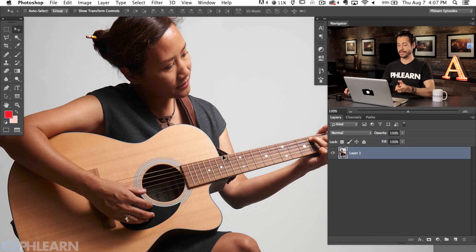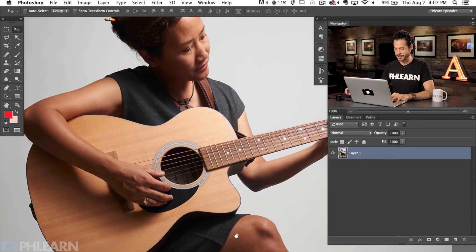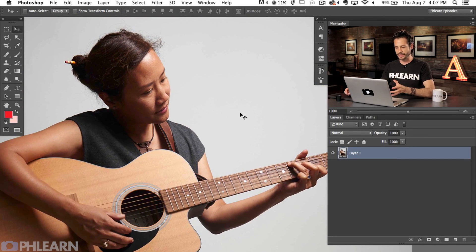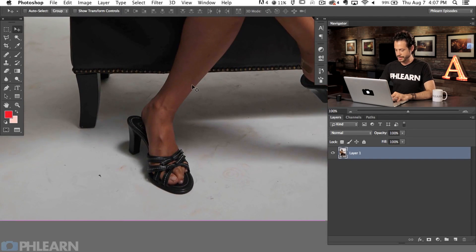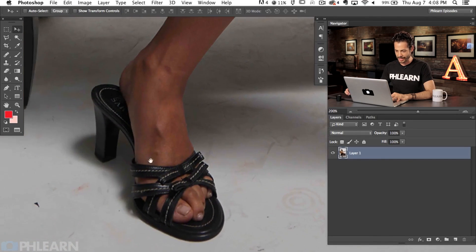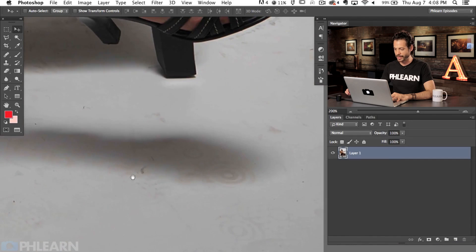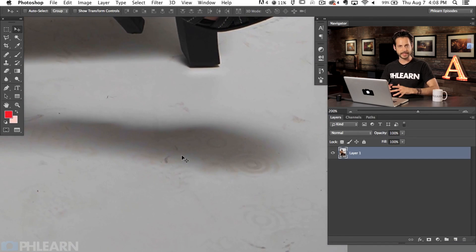So our image today is by Sven. It's really well done — a nice and simple portrait of someone playing a guitar in a studio. You can see right here in the backdrop this all looks really clean because it's not on the ground; no one's going to be stepping on it. But as we scroll down here we start to see what Sven is talking about. There's all these little areas with scratches and dirt and just all this nasty stuff on the backdrop that really does take away a lot from an image.